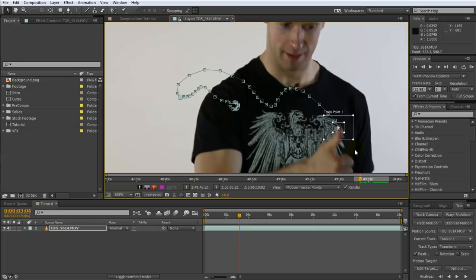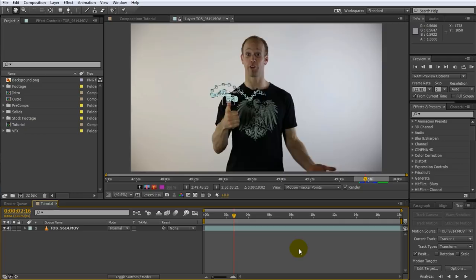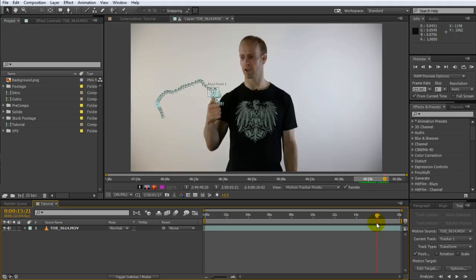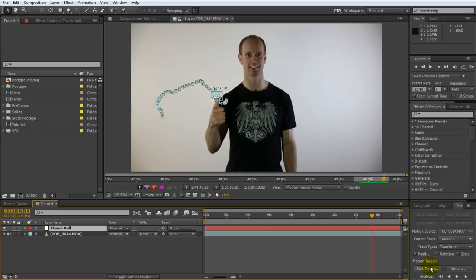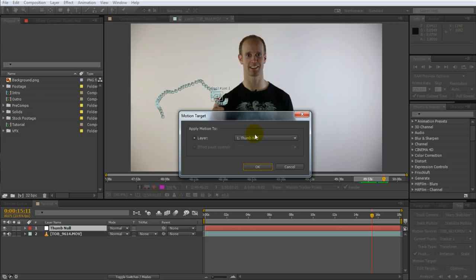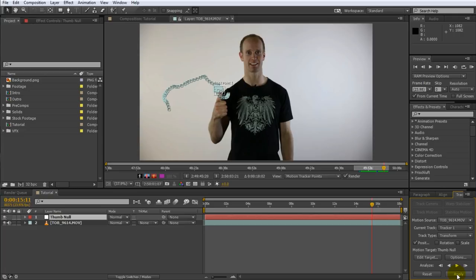We're done with tracking. If you play this clip back, you will see the track point follow my thumb throughout the entire video from the moment we want the fire to appear until I blow it out. We now need to apply this tracking data to a null object, so create a new null object — I will call mine thumb null. Return to the tracker panel and click on the edit target button to ensure that the motion target is set to our new thumb null object. Click the apply button to apply the tracking data onto the thumb null object. We now have a null object in our scene that follows the movement of my thumb throughout the entire shot.